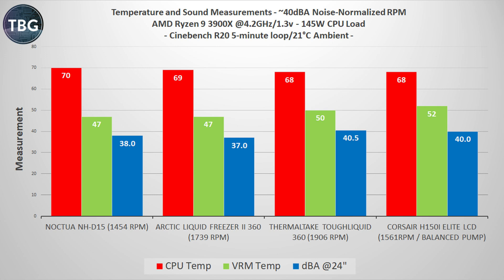Speaking of noise, here are some audio samples compared to the Thermaltake, to give you a sense of what the Corsair sounds like.